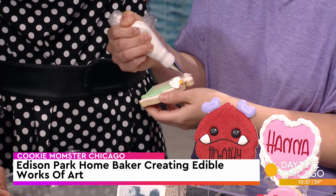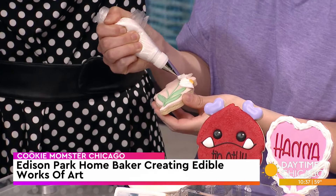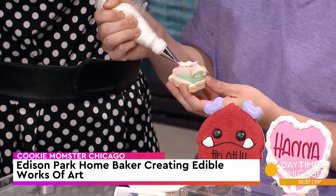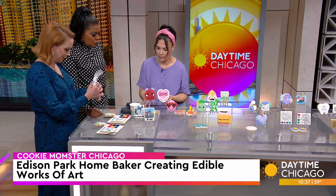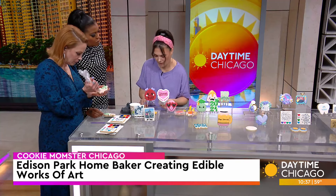Squeeze a little harder. So you're doing the petals. That's pretty! How long did it take you to get your degree from YouTube University? For cookies, it took me about a year and a half. I just could not get the consistency right.